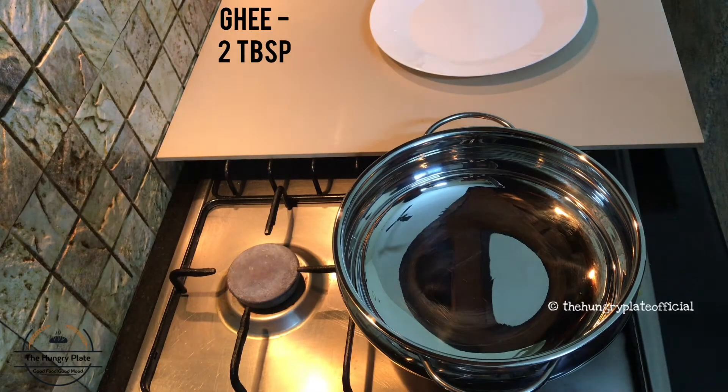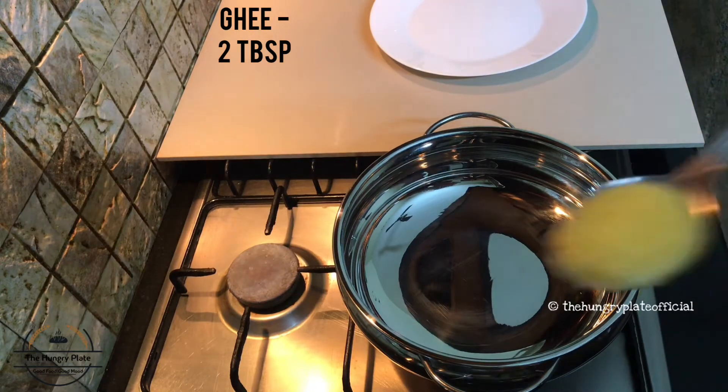Hello everyone, welcome back to my channel. This is a special episode of Hungry Plate. I will show you a special instant paise recipe. You can use 1.5 degrees of cooking. Try it and add 2 tablespoons of ghee.